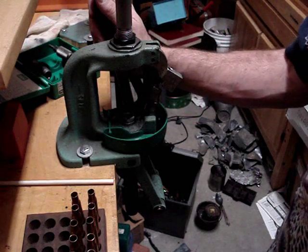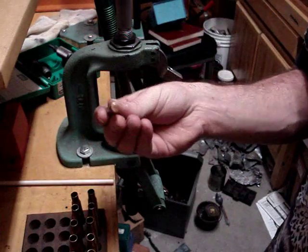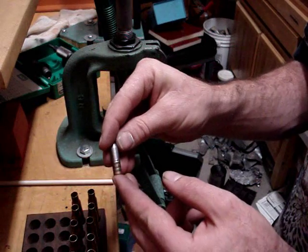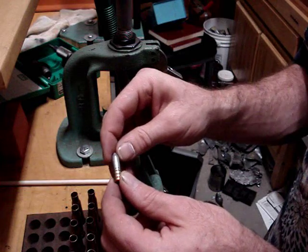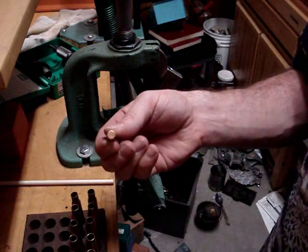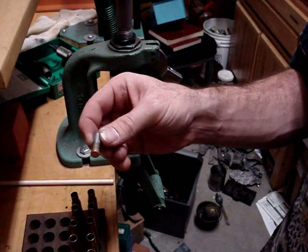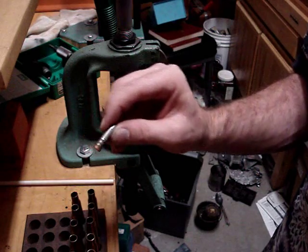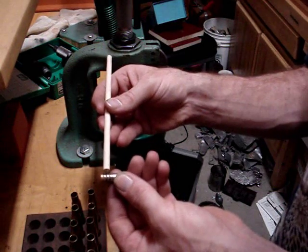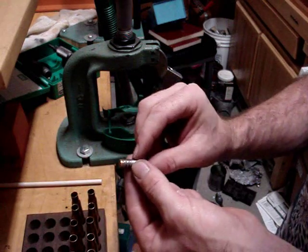Cast bullets have definite limitations. In rifle bullets you can only push these guys to probably about 2200 to 2300 feet per second before you start getting leading. These particular ones are cast out of pure linotype, which means they're extremely hard. The gas check acts as a heat shield on the bottom and causes a very nice gas seal without gas cutting. Gas cutting is when gas is forced around the bullet between the bore of the rifle and the bullet itself, and that will cause you a horrendous amount of leading.